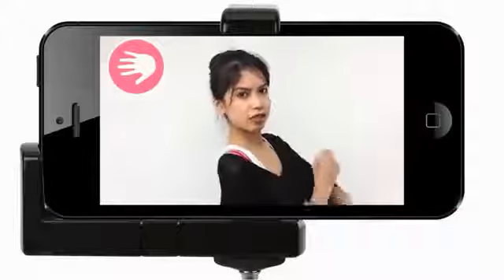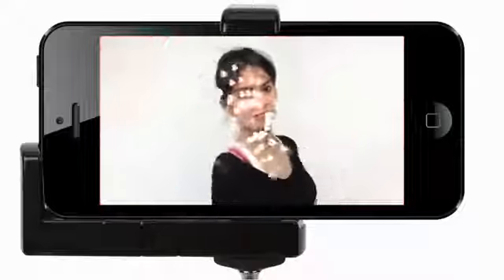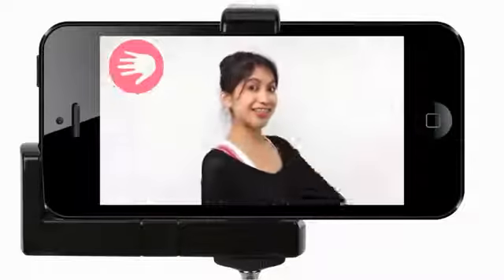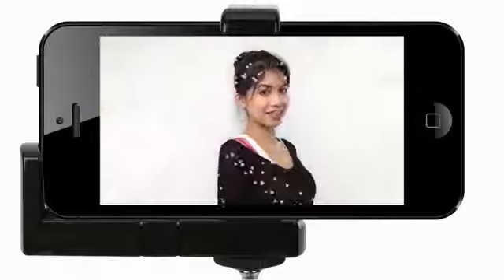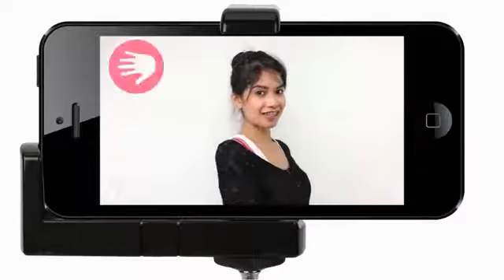Okay, now let's see that smile. That's beautiful. Which method do you prefer? Test them out and let me know by posting your comments below. I hope you guys learned something new today. If you did, remember to like this video and subscribe to my channel for more iPhone tutorials. I will see you in the next video.